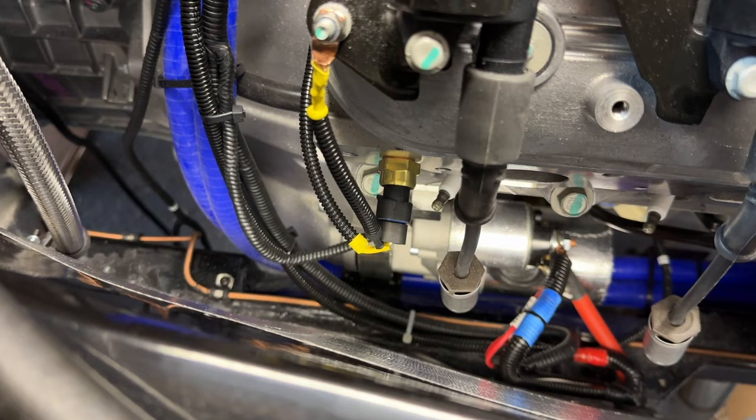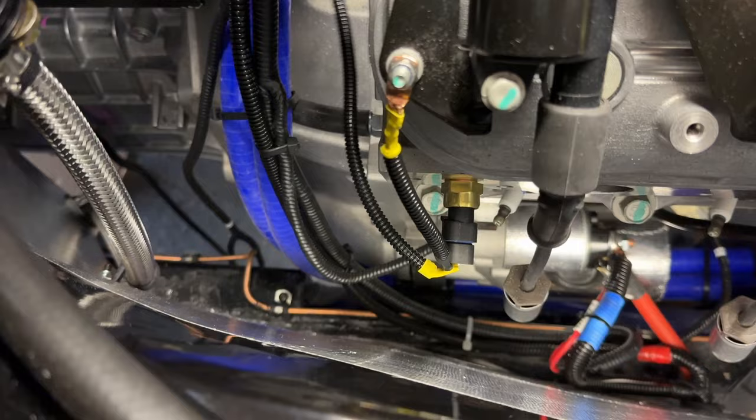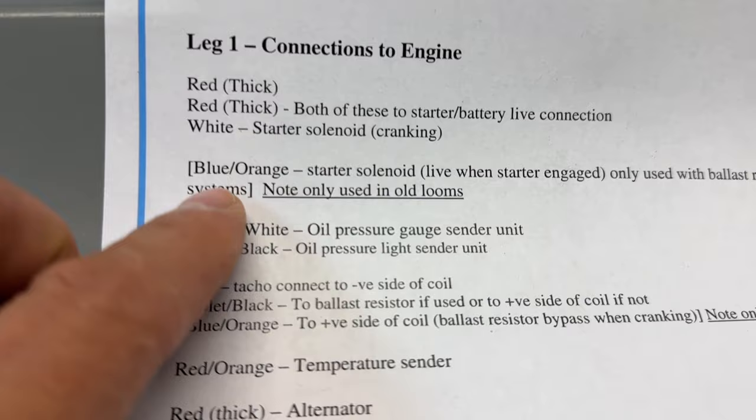The temperature sender is there, which we still have to test — that it registers correctly — otherwise we'll swap it out for the AK one. I've done a quick earth up to the block, and the signal goes into the AK wiring loom. So that's both the red six and the whites.